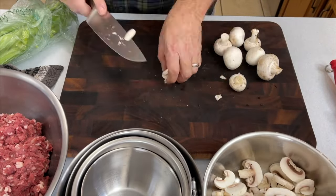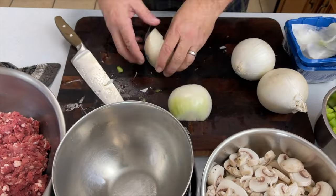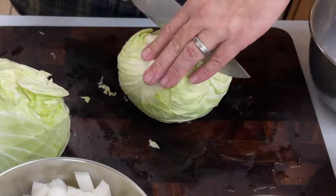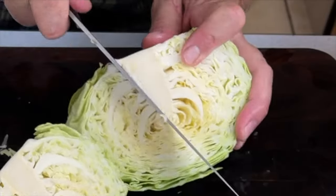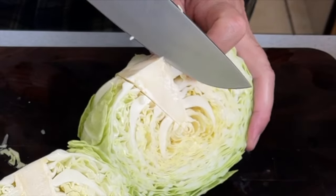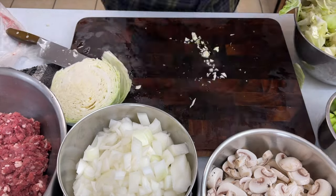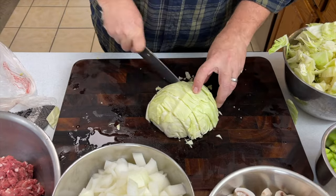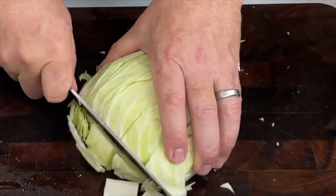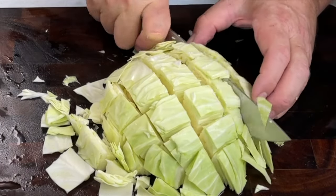First up is mushrooms, then stalks of celery, onions, and if not the deer meat as the star of the show — cabbage. Since cabbage is the leading role or one of the main actors in this dish, think about how you want that to be prepared: whether you want it hearty — we like about one-inch squares — shredded, or even into a smaller piece, say half-inch or quarter-inch diced.